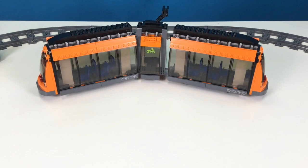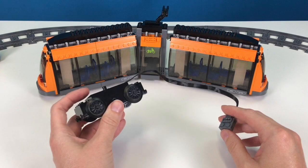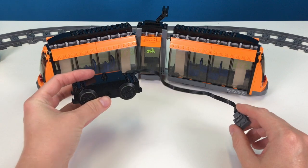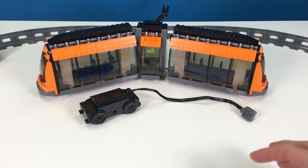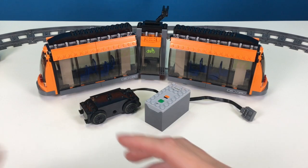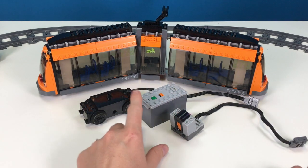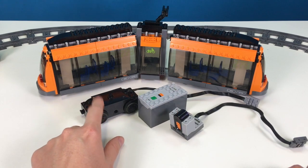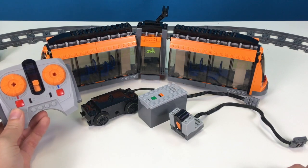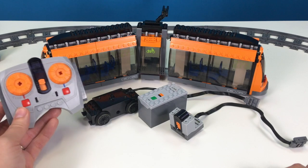The first few things that you need are the motorized train wheels. This piece you would find if you have any train sets. We have a couple train sets so we pulled this out of one of them, and we also pulled out the battery box and the IR receiver which were also in the train set. You'll always need these three pieces to make the train wheels function. And then you definitely need your remote control so that you can control the wheels.